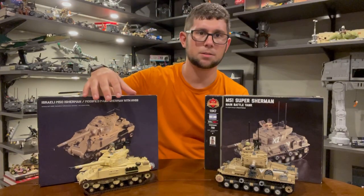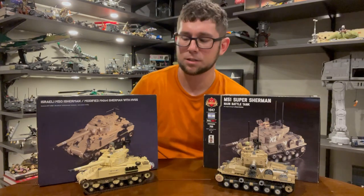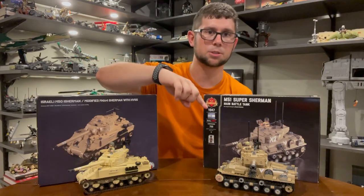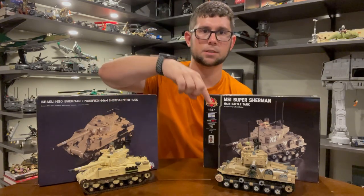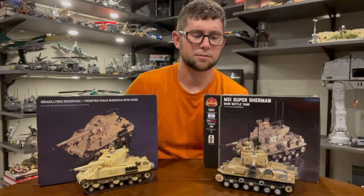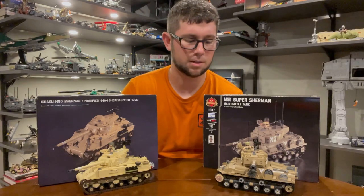I was really excited to build it, but I've also had this stocked away for a couple years now and thought I really need to get this built as well. So today we're going to have an in-depth view of both the M50 Isherman and the M51 Super Sherman, which came after the M50 but before the M50 in Brickmania history. We're going to compare and contrast both, as they bring some pretty cool features to the table, and look at the historiography of Brickmania as a third-party Lego company. We'll also have a brief synopsis about the history of the two.